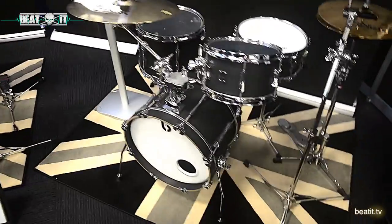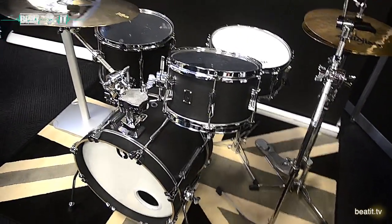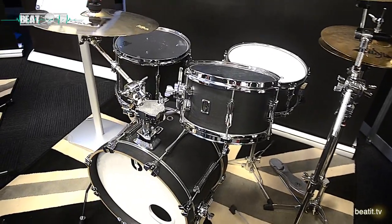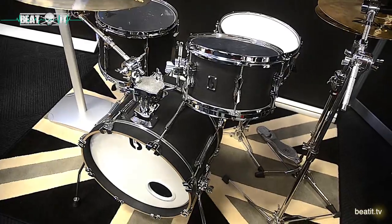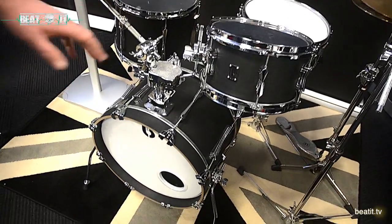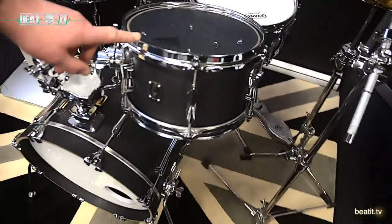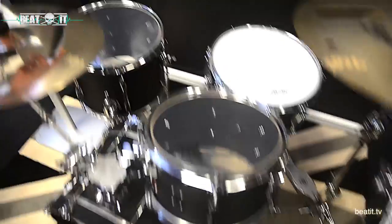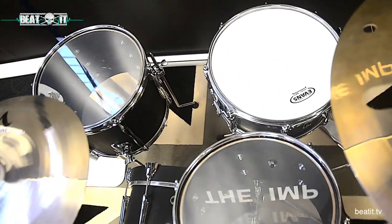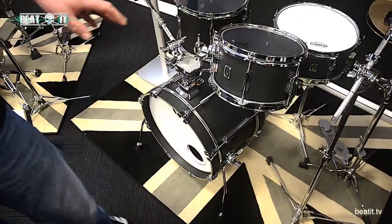Then we have a brand new drum set — this is called the Imp. Very cool little drum set. It all packs away into one drum case which you can just pull along — very easy to take on the tube or underground. Even though it's very small, it packs a punch. It's a 16 by 10, 10 by 6, a 13 by 10, and a 12 by 5.5 inch snare. It's a maple shell finished in our Kensington Night finish.